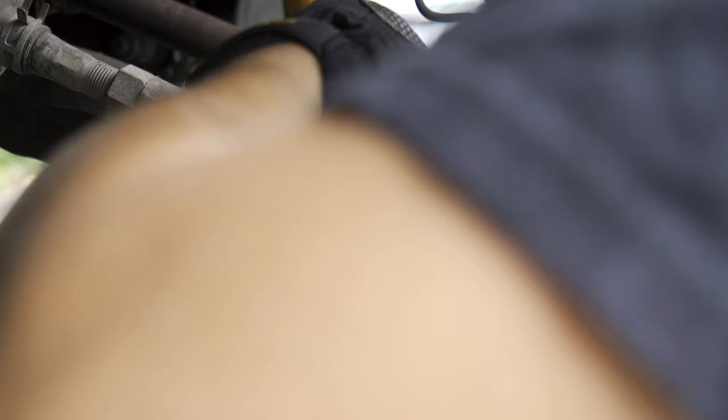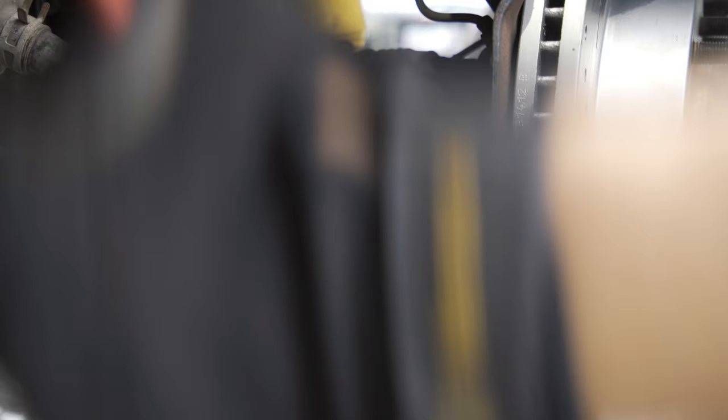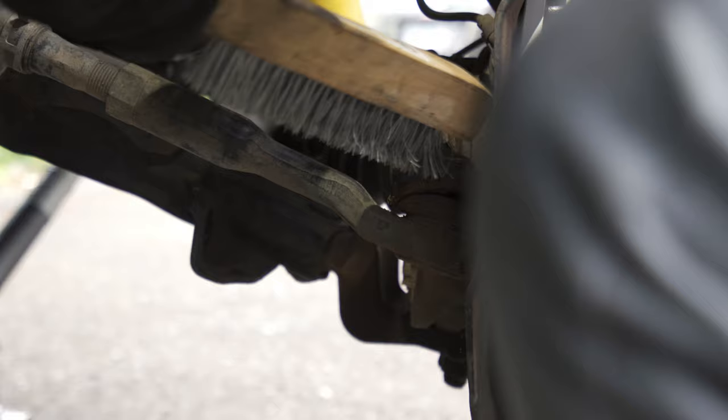Our first bolt to remove is this tie rod here. There's a castle nut along with a cotter pin, so we have to get that pin out first before we can remove the nut. With the cotter pin removed, now it's time to remove the castle nut — I believe it's a 19mm.